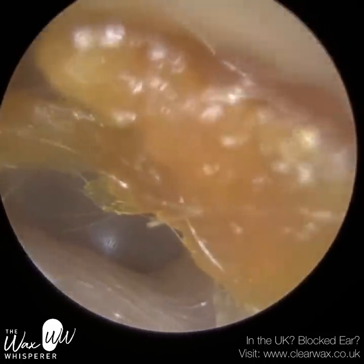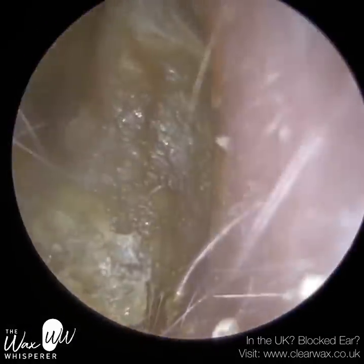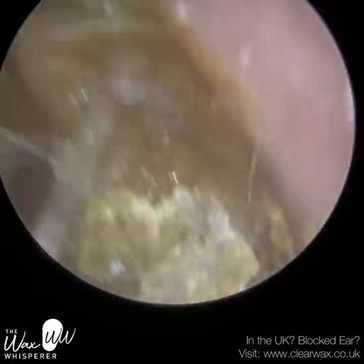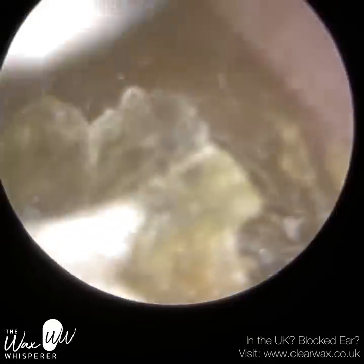This is a patient who attended reporting a blocked right ear. The ear we just examined was their left ear, so there was a bit of dead skin, a bit of dead keratin there, which we'll remove after we've completed their right ear. So this is their right ear — this is the one that was causing the mischief, and you can see it's fully blocked.